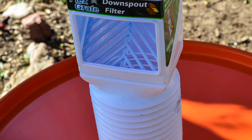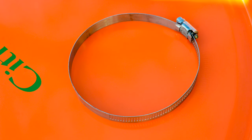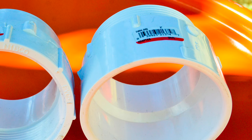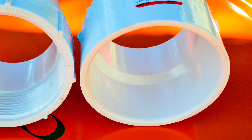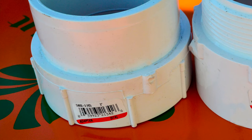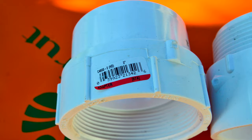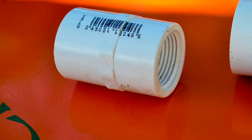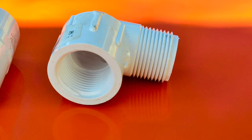The list of items to get from the hardware store includes: a downspout filter, a flexible downspout extension, a 5-inch hose clamp, and a 3-inch PVC adapter. The technical name is a DWV male adapter, but what you're looking for is that the female side is smooth and the male side has threads. Also a 3-inch PVC DWV clean-out adapter — again 3 inches, but this time the male side is smooth and the female side has threads. And a 3/4-inch PVC female coupling adapter with at least one side threaded on the inside.